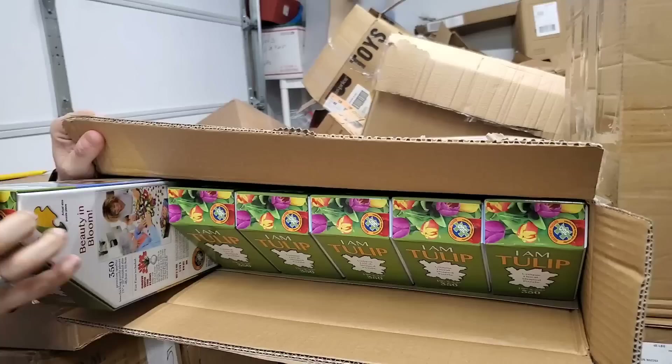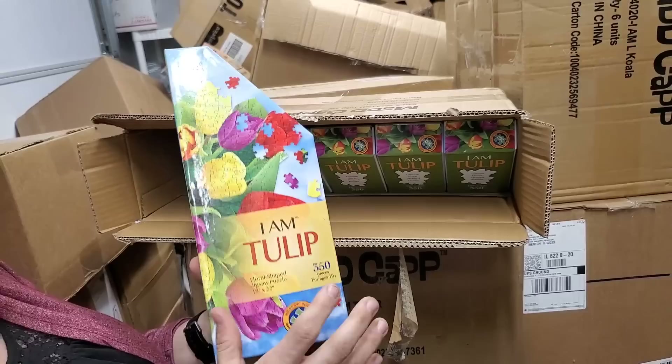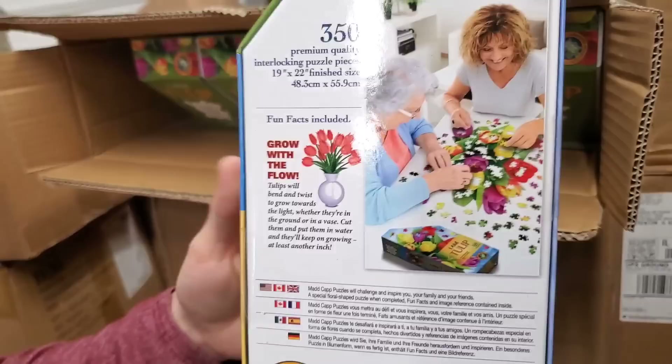Oh look at that — I Am Tulip. So it is a 19-inch by 22-inch puzzle, 350 pieces, age 10 plus. It's not like a square — it's actually the shape of the flowers themselves. That's what the puzzle when built will look like. Isn't that awesome?